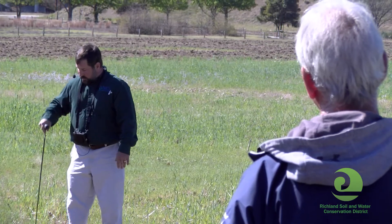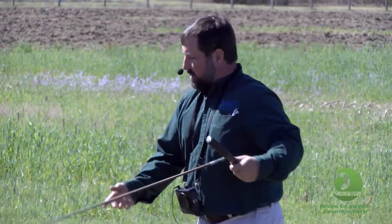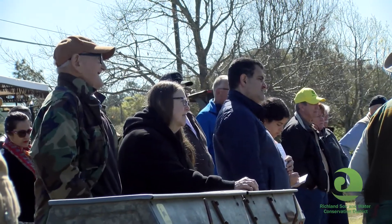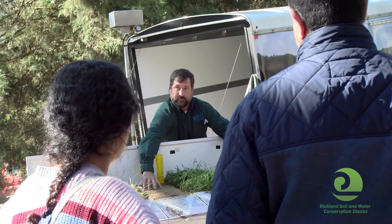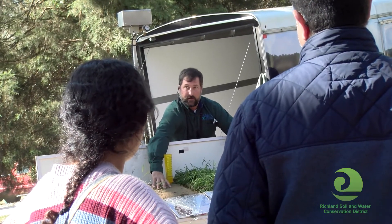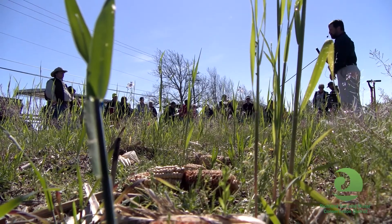Soil health is very important for growing any types of crops, forestry, or any plant types. Part of the reason that we do research here is to learn about how to manage soil health and growing crops in sandy soils, which there are a good bit of here in South Carolina. We can take that information to anyone who needs it about growing crops, forestry, or any type of plant material in sandy soils in South Carolina.